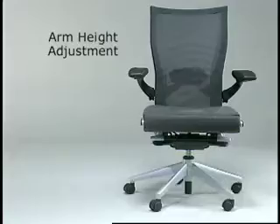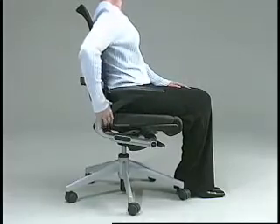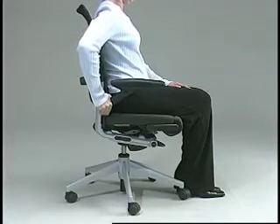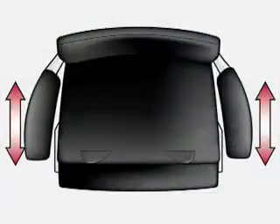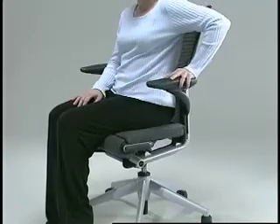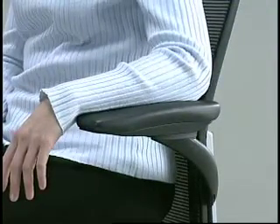Arm height adjustment. To adjust arm height, press the lever at the base of the arm and raise or lower the arm. Arm height should be adjusted so that it supports forearms or elbows in a manner that avoids lifting the shoulders or having to lean to the side to reach the armrest. Arm depth adjustment: to adjust the arm cap depth, firmly grasp the arm cap and slide front to back. This adjustment allows you to get closer to your work surface while maintaining effective use of the armrest and back support.